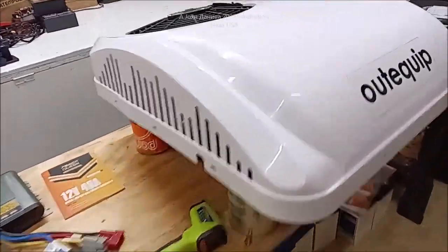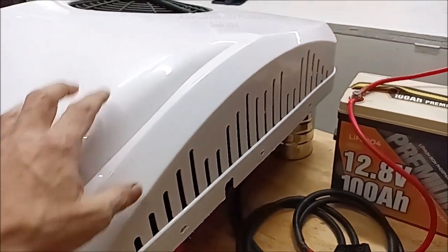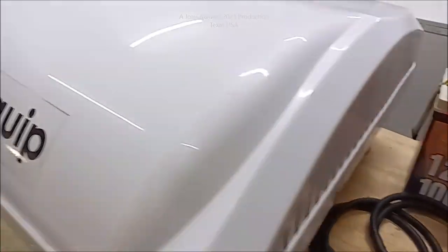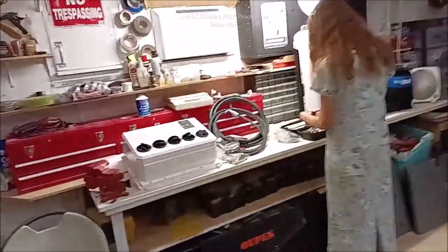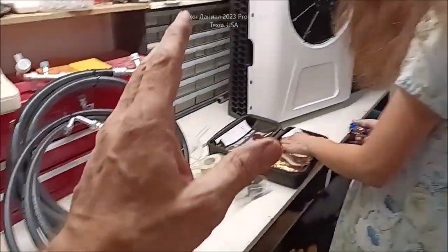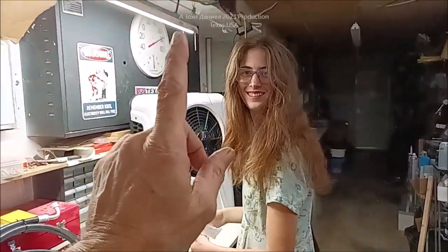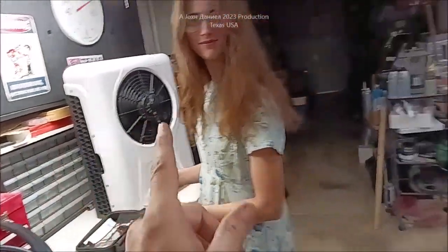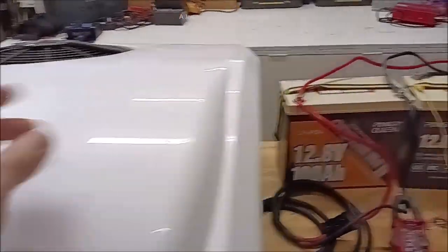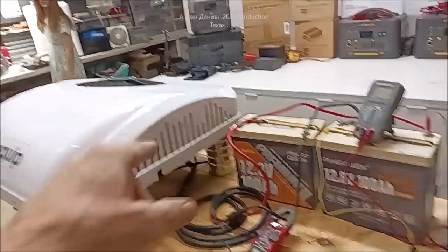We're finally doing a video on this DC air conditioner — it's a roof-mount unit and one of the lowest-priced ones you can get. We're also going to look at a split unit inside, and both are 12-volt DC. We'll show you all the different parts, fire this one up, and show you what it does. The Power Queen batteries are on sale — link below.